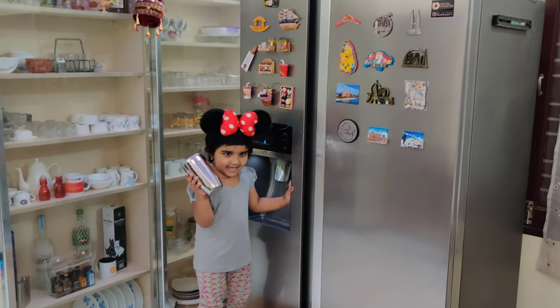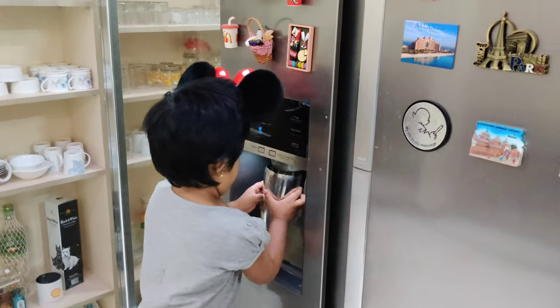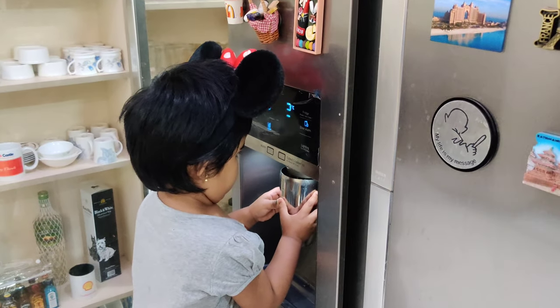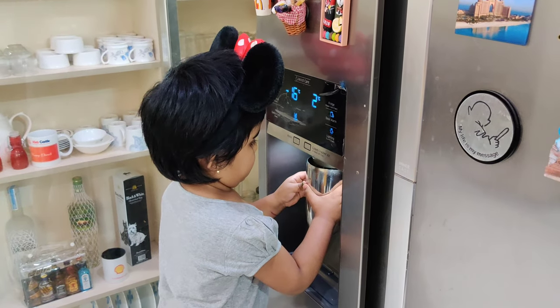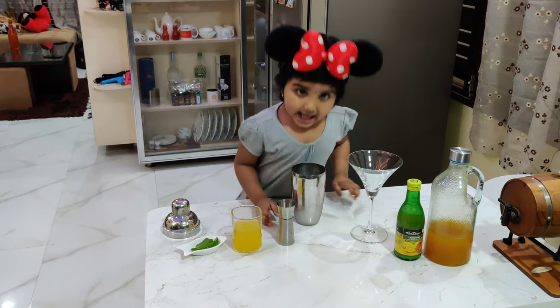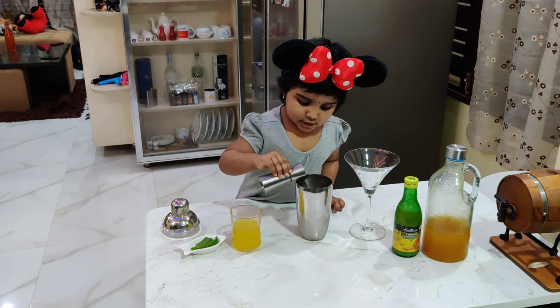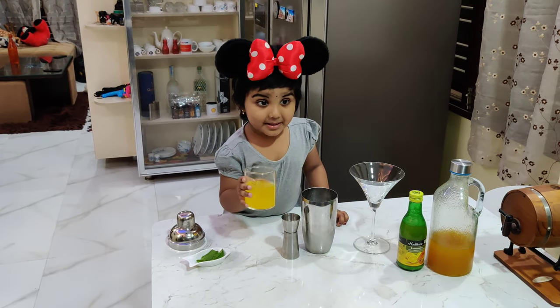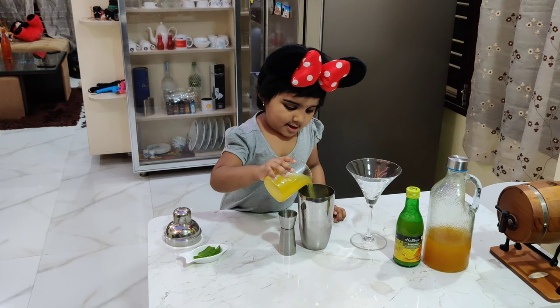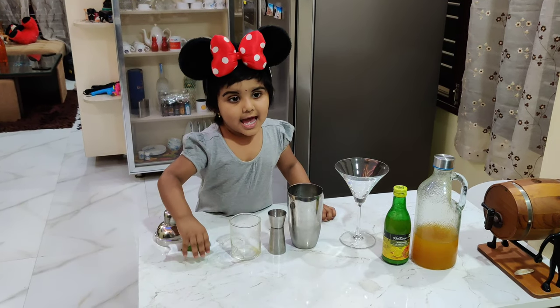This is a scoop. Add lemon. Add lemon juice. Add lemon.